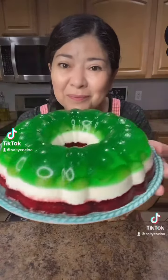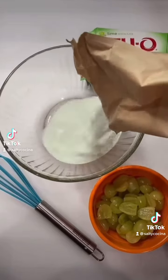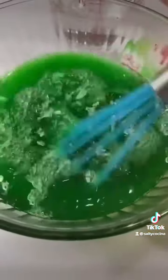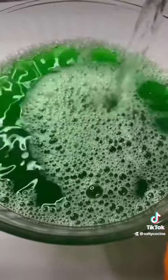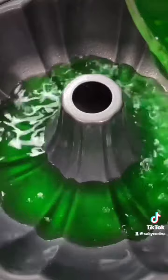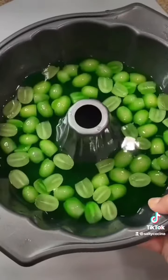Here's a quick and simple idea for your next Cinco de Mayo celebration. Start by dissolving 6 ounces of lime flavored Jell-O with 2 cups of hot water. Mix until all the Jell-O is completely dissolved and add 1 cup of very cold water. Lightly spray the bottom of the mold before adding the Jell-O. Add diced grapes and refrigerate for 1 hour or until it's nice and firm.